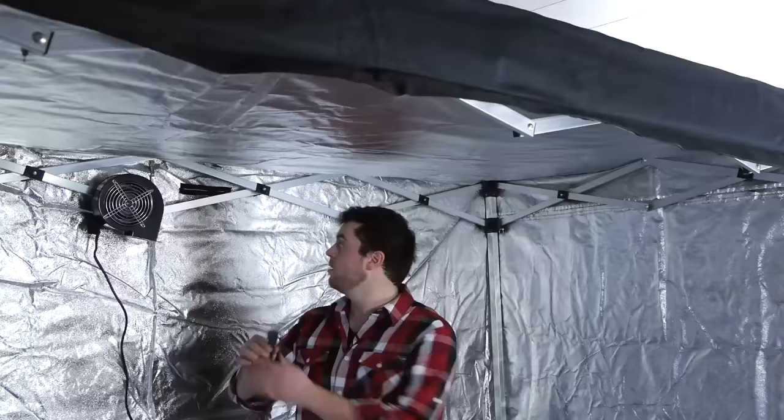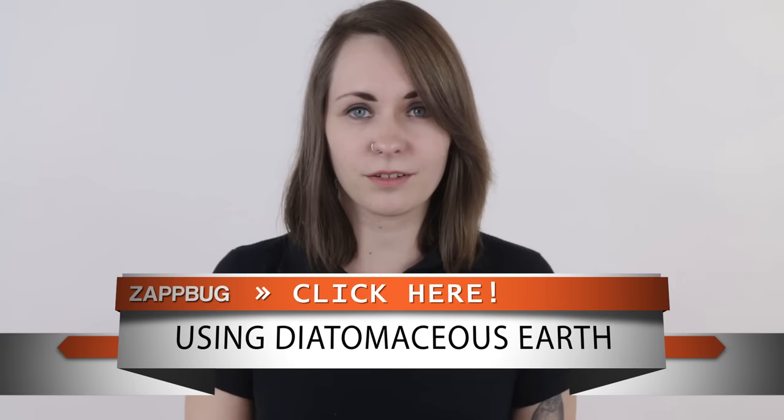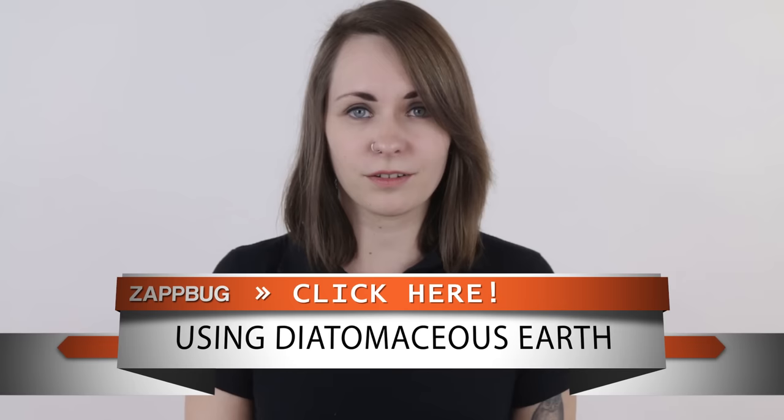You can also save your upholstered furniture using the ZapBug Room, our largest heat treatment solution. It's a great way to avoid pesticides and still know that your bed bugs are dead. For more information, check out our video showing it in action. Next, we'll be moving on to Step 5, using Diatomaceous Earth. Please click here, or check out the link in the description.